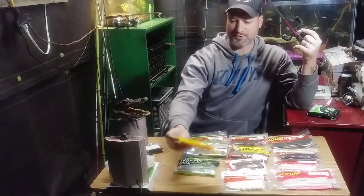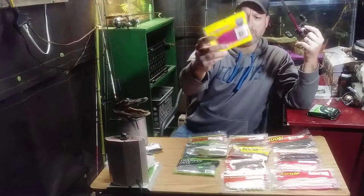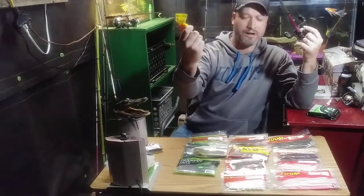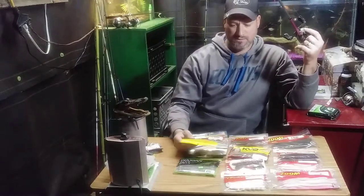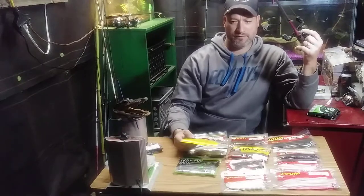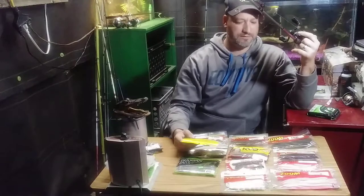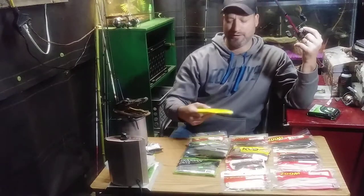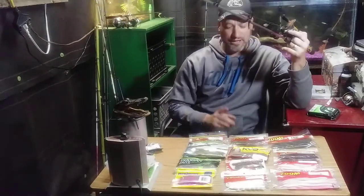Here's another smaller little worm you can Texas rig. You can also do Carolina rigs with them, drop shot rigs, split shot, Texas rigs, drop shot, Carolina rigs — and there's a Tokyo rig as well but I've never tried that yet. There are several different rigs you can do.